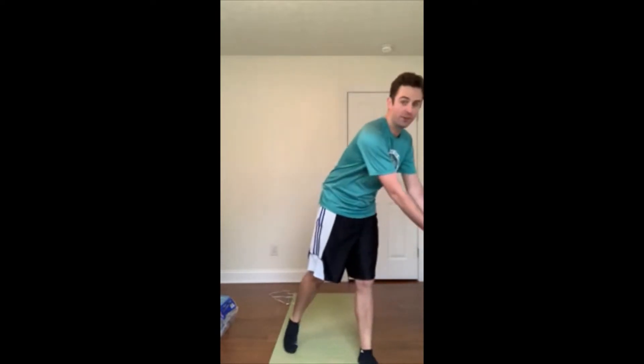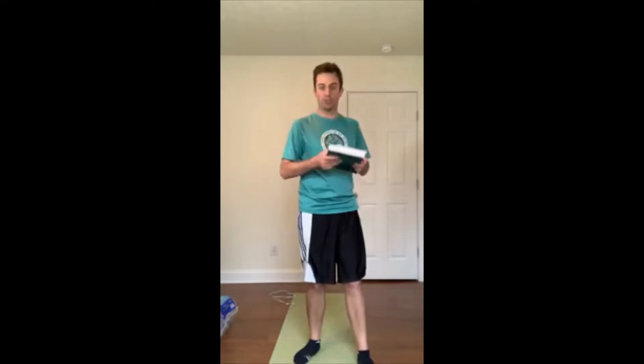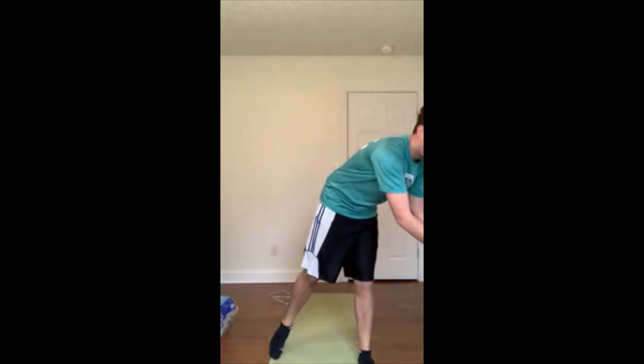Happy Tuesday boys and girls, welcome to my yoga studio. Our exercise today is going to be really simple. All you are going to need are some books — textbooks or any sort of books. I've got five books right here that I'm going to be using as our weights today. I think you guys are gonna like this a lot.